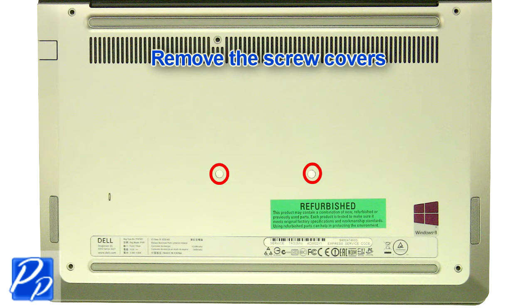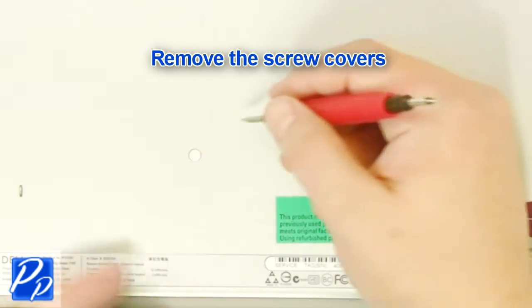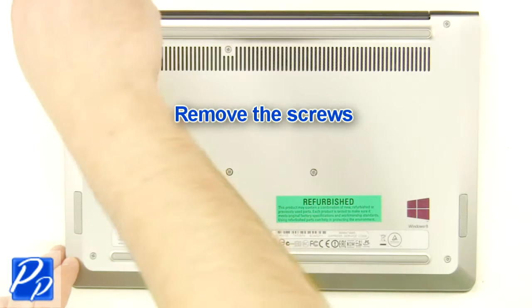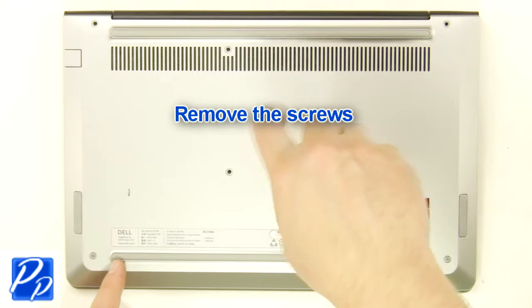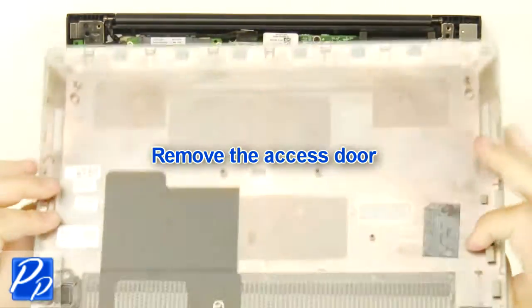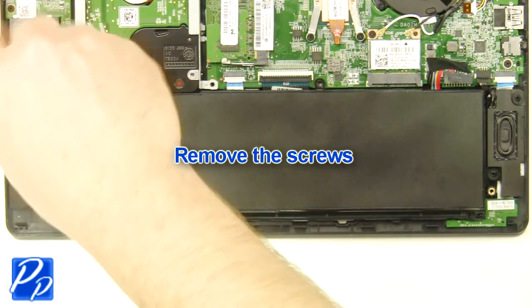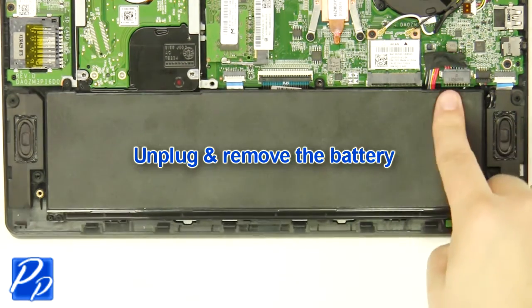Remove the screw covers. Remove the screws. Remove the access door. Remove the screws. Unplug and remove the battery.